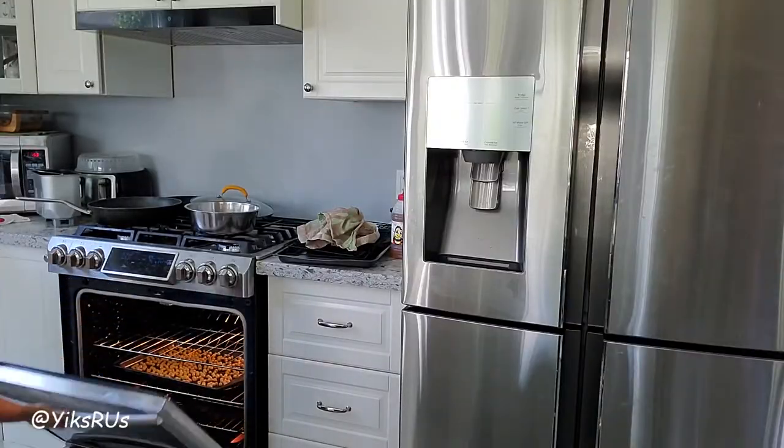Oven's ready — let's stick it in. Every 10 minutes I'm just going to give it a little shake until it's ready. It should be ready in about 20 to 30 minutes. Last time I think I did it for about 25 minutes and it was perfect.